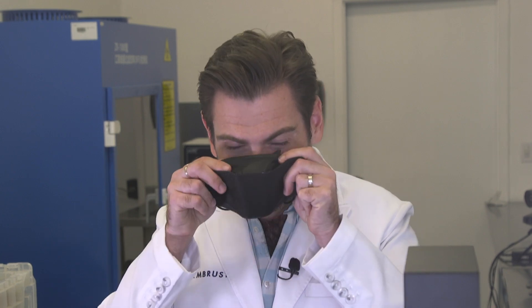I'm putting this on. The nose wire isn't very great on this, I can tell. And the mask feels very cheaply put together. That's pretty good — it's a good fit, actually.